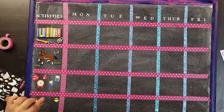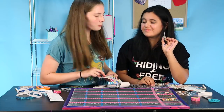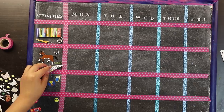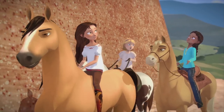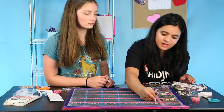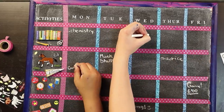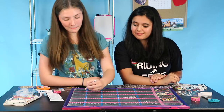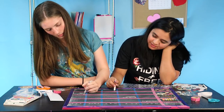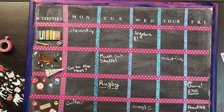We forgot to use the friend sticker, but we can use our friend time as our horse time. Think about the pals! With your chalk you can write out what you need to do. On Monday I have chemistry, on Tuesday I have to muck out the stalls, on Friday I have a basketball game, and I have some free time on Wednesday to write a song. I am so excited about this — it turned out so cute! Guys, comment down below if you're going to make it.